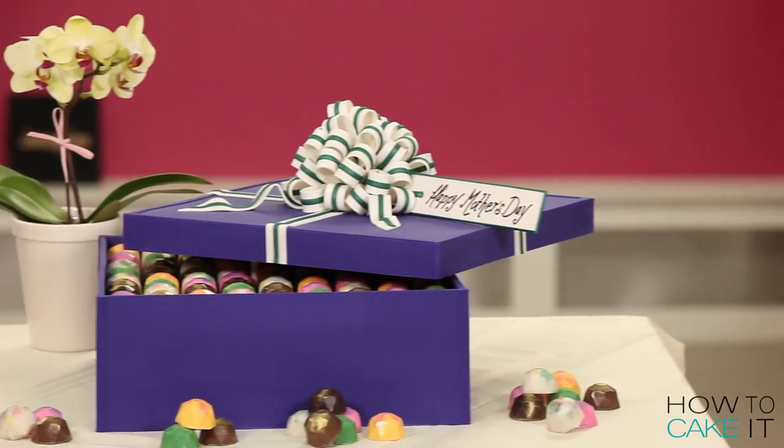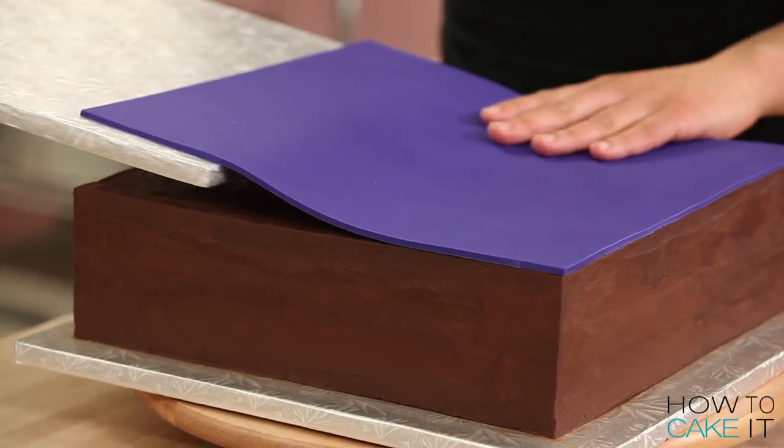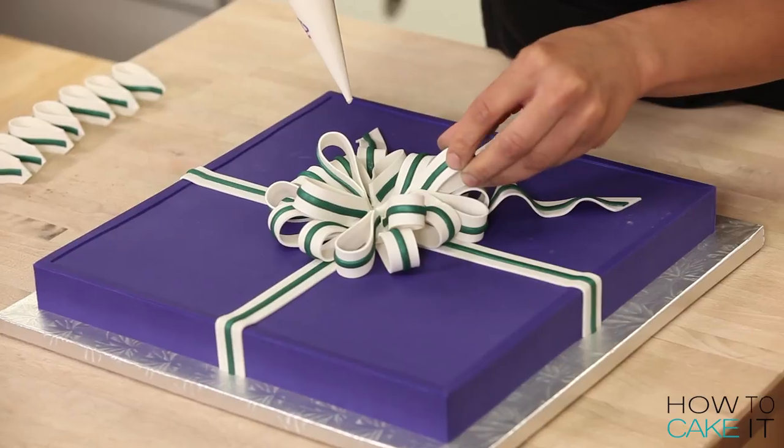Mother's Day! I'm gonna bake myself a box of chocolates. Well, technically it's not for myself. I'm making it for my mother to thank her for being such a great mommy.